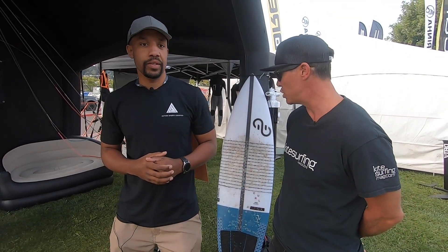Shane here with KiteSurfing Magazine. I'm here with Kevin Wade from Action Sports Logistics. Kevin, take us through your new WMFG.